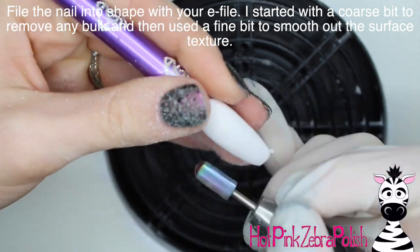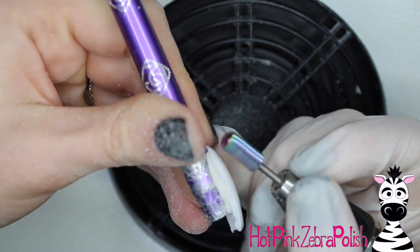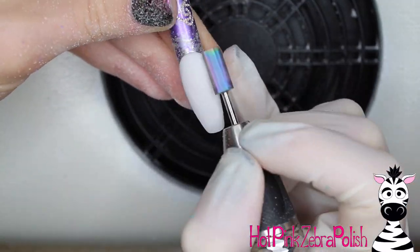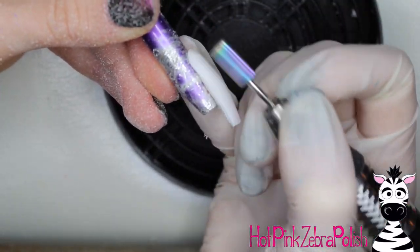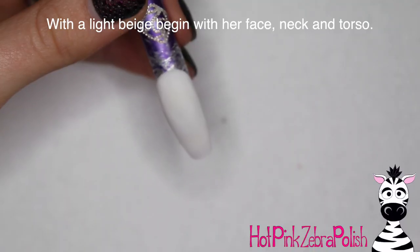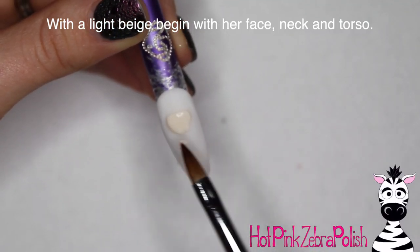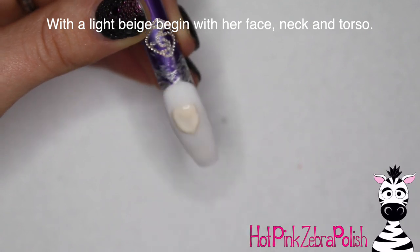Especially if you do an encasement with two beads, you can tell where one bead stopped and the other one started. Make sure that's filed smooth. Then go over with a finer bit to remove any scratches that the first file may have left behind. It's never quite as smooth with a coarse bit, so that fine bit does a lot of work for you.